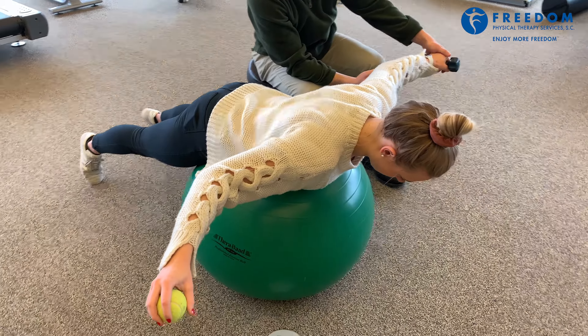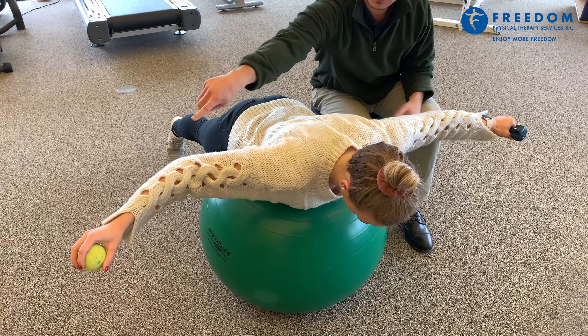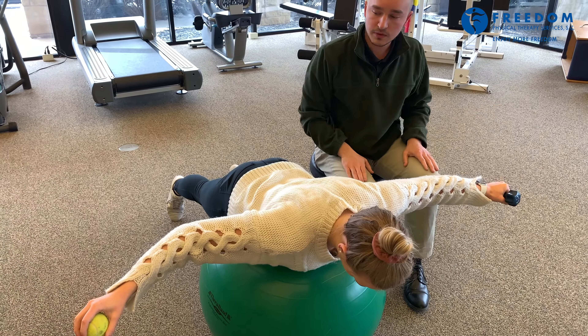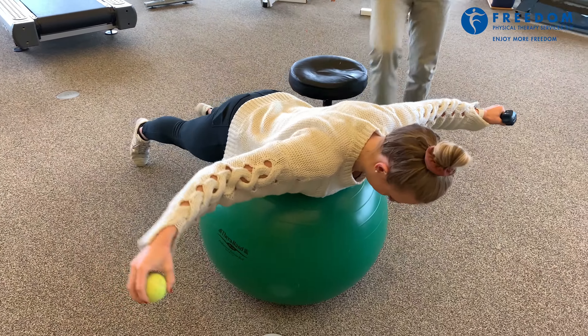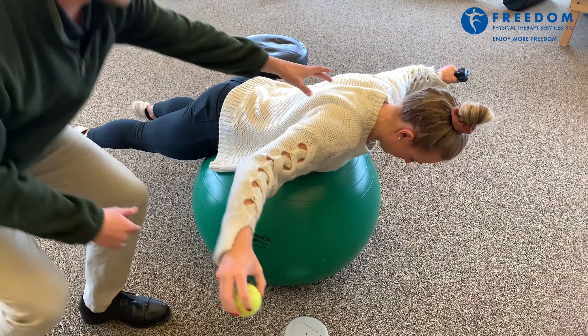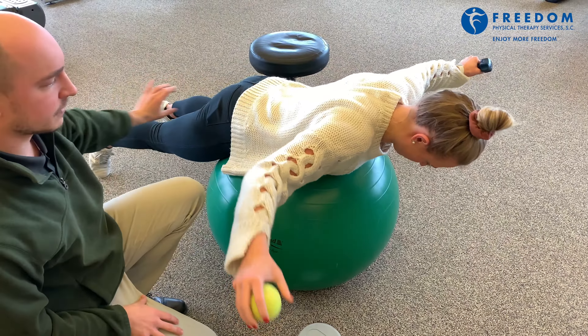On the unaffected arm, she's just going to have a weight for counterbalance. On the same side, she's going to have a ball in which she is going to play catch with her own hand, with short, quick catches. And if she drops it, that's fine — I can come over and help her out. She's doing a great job of keeping her arms straight and shoulder blades stable, still in the plank position.